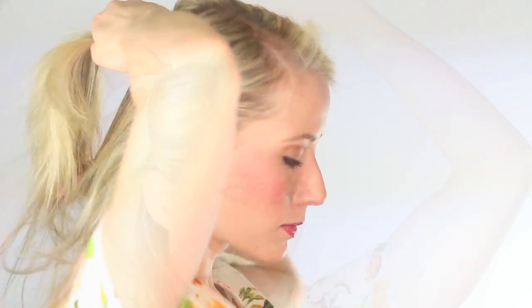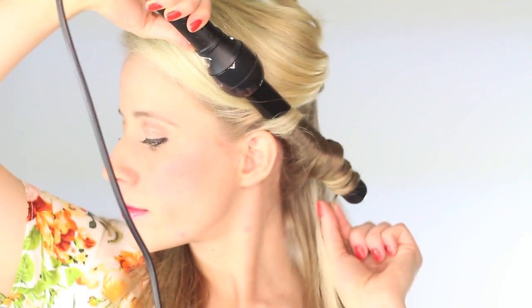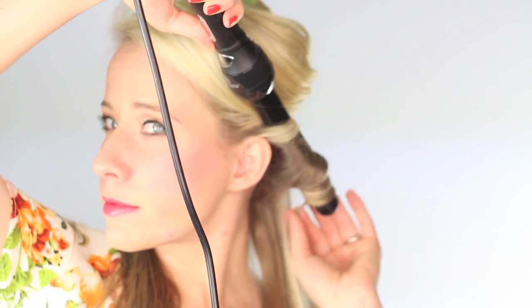Section off the top half of your hair with a clip, then take a small section from the front and wrap it around the curling wand away from your face. The last inch or so of hair — don't worry about wrapping around the wand. In my opinion, the curls lay prettier when the ends are straight. I actually used to straighten the ends but I'm just too lazy now.